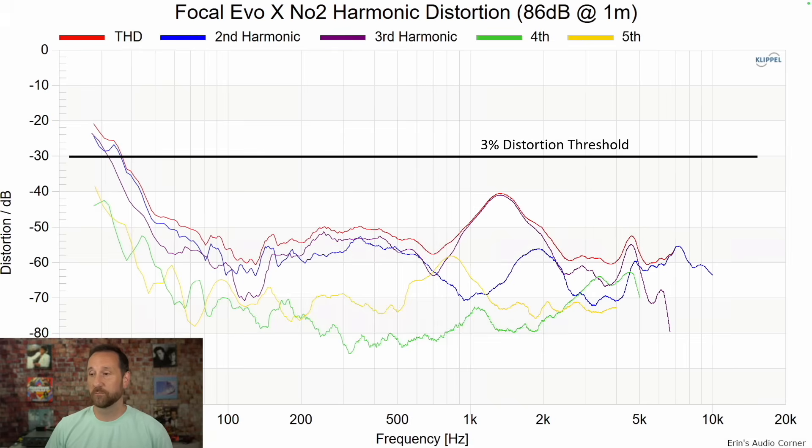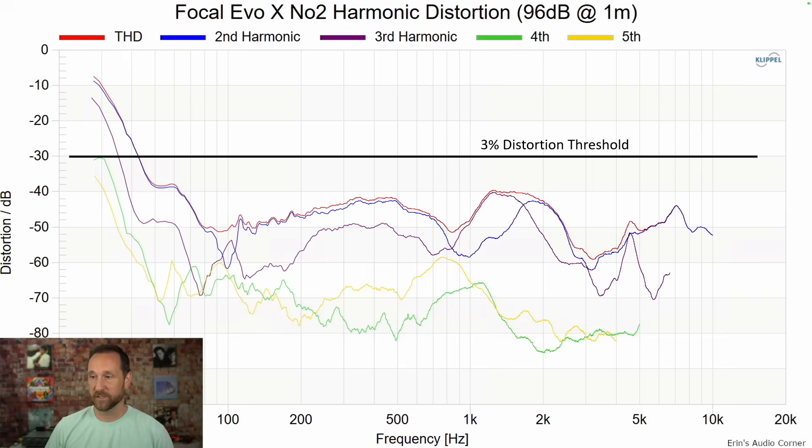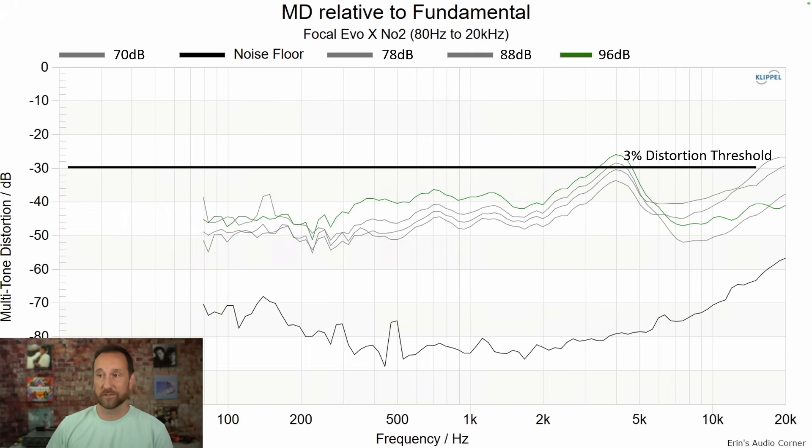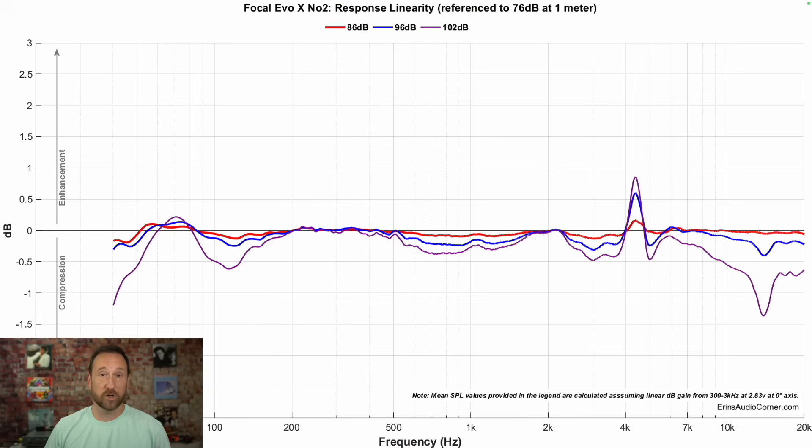Harmonic distortion looks at 86 dB and at 96 dB. Multi-tone distortion is also pretty low through the mid-range, although there's a spike around 4 kHz — but that's the dip from the mid-range to the tweeter, so that spike is actually filling in relative to the dip in response. Using a subwoofer crossed over at 80 Hz doesn't show a lot of change, implying the components used are low in distortion already. Overall compression linearity looks good. There is one standout area around 4.5 kHz where it might sound like a glare at really high volumes, but I don't think I'd worry too much about it.